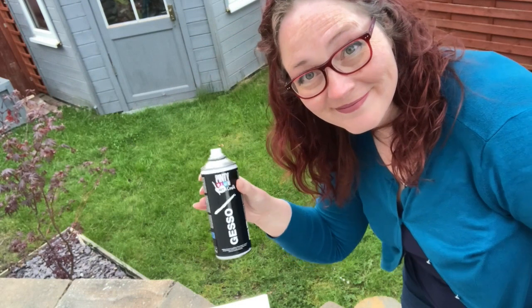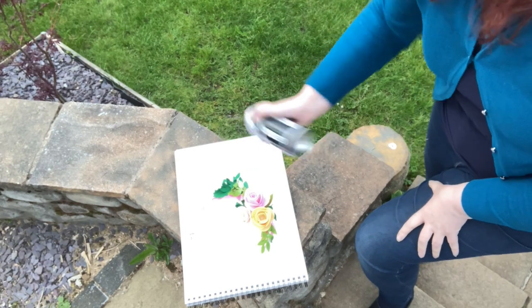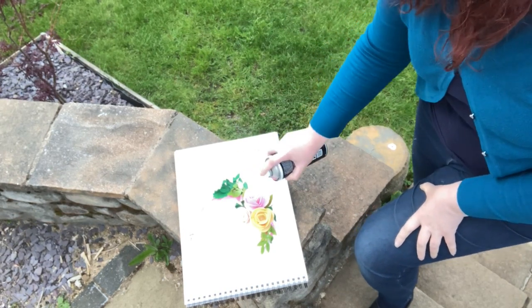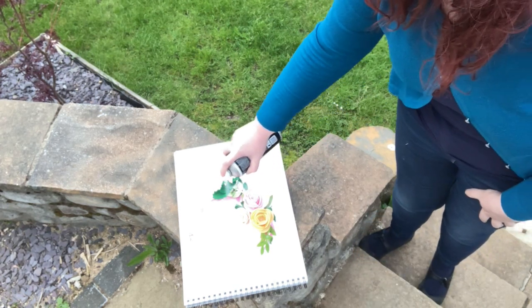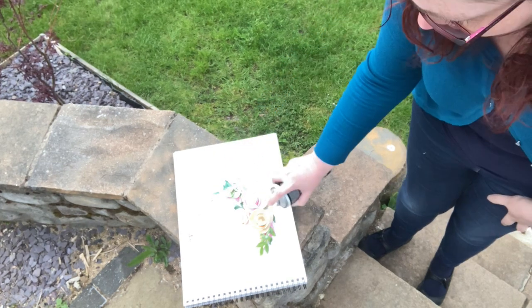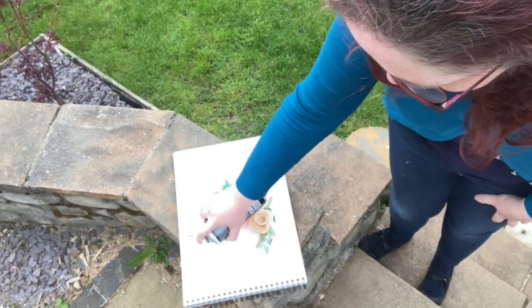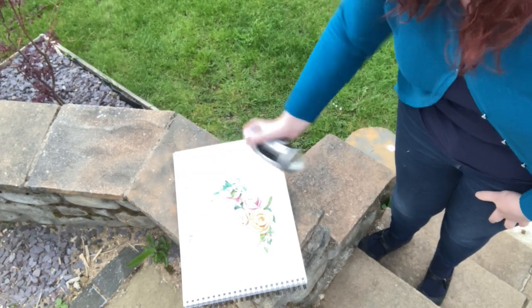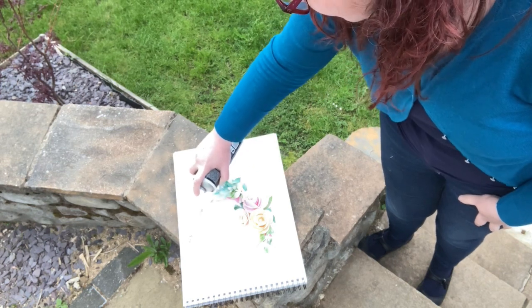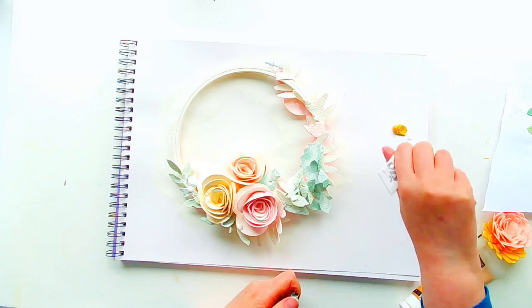I'm using some spray gesso — you do need to use it in a well-ventilated area, hence I'm out in the garden, and I'm just giving this a little bit of a spray. I opted for the spray because it would take me less time and it's really hard to get into the nooks and crannies with a brush, whereas the spray makes that much easier. I actually bought the spray for another project — altering one of my daughter's toys — but it came in handy here too. Even though I did this out in the garden, when I brought it back into the studio it still stank the studio out, I'm not going to lie.